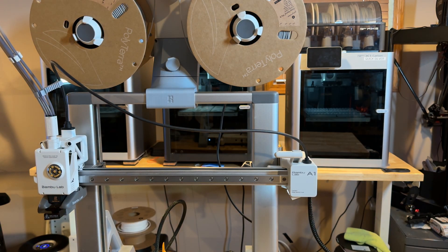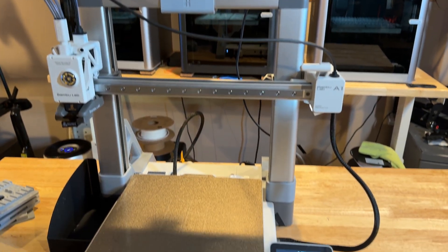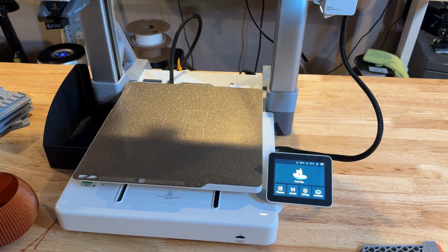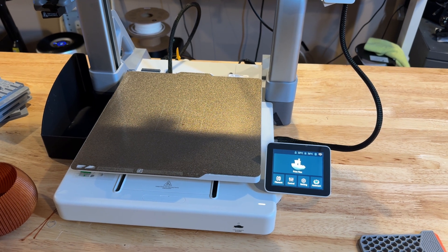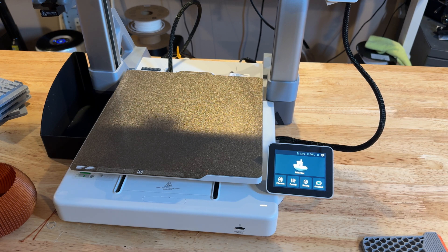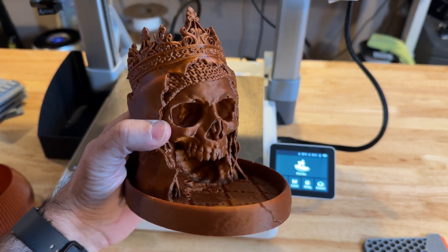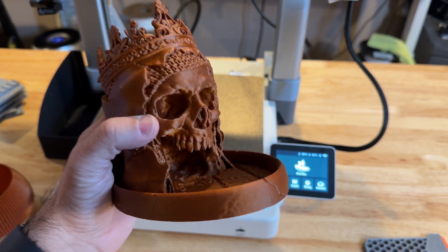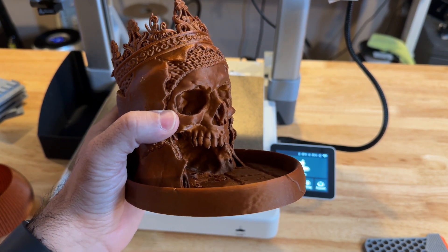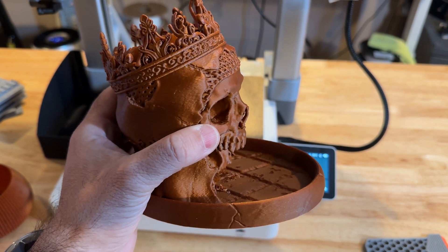Overall, the printer is fantastic. If you're looking for the easiest printer on the market — the one that prints every time and gives you fantastic results — the A1 series, or the Bamboo Labs series as a whole, will give you an amazing printing experience.